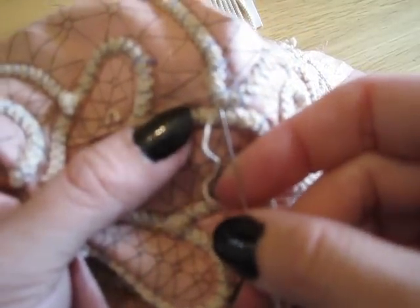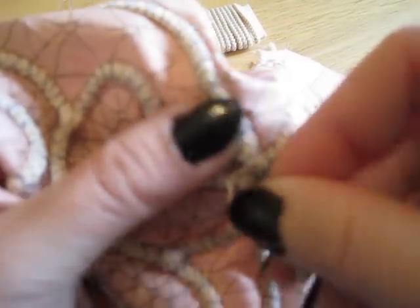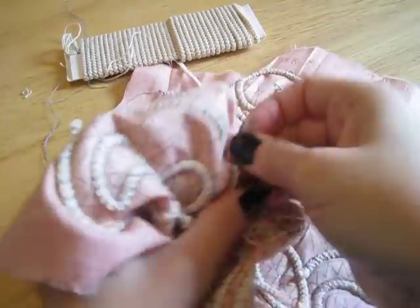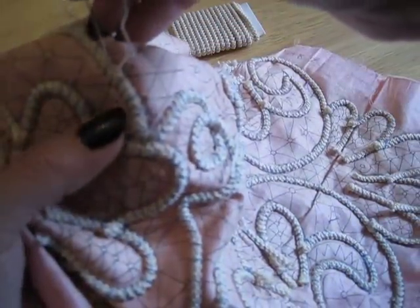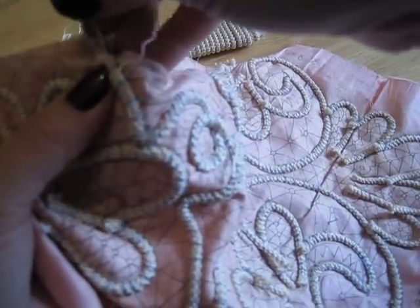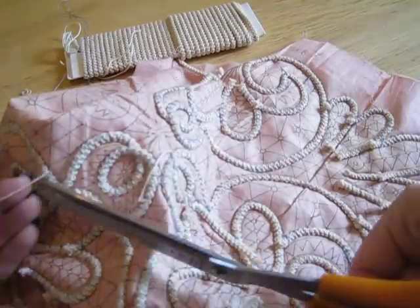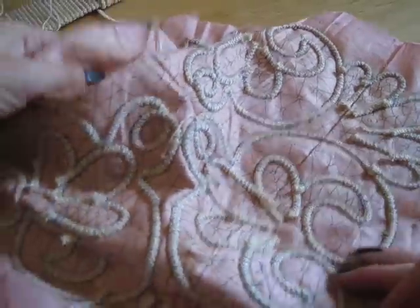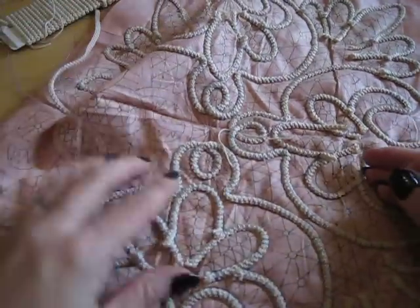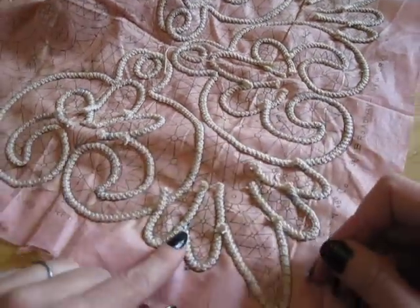Then you finish the thread the same way — pass it inside a cord, go about an inch or so, skip one thread, and pass the needle back. You can do this a few times if you want it more secure. If you are making clothing items, I would do it a few times; if it's just a doily sitting on a table it won't get much abuse, so just that amount of passing is sufficient. That secures this piece here, and the other one is secured right here.